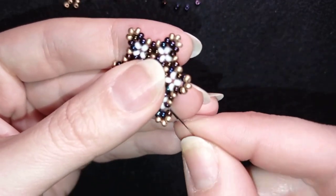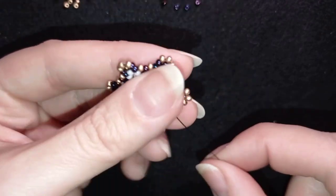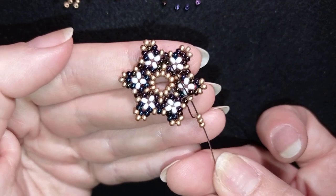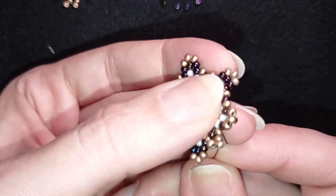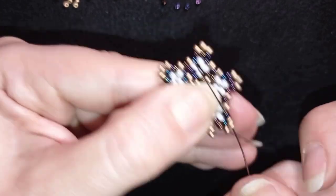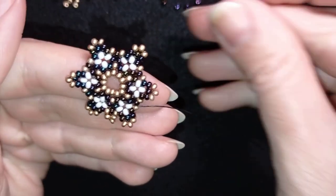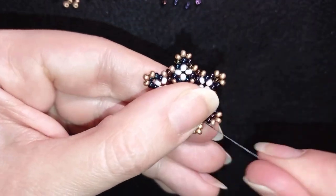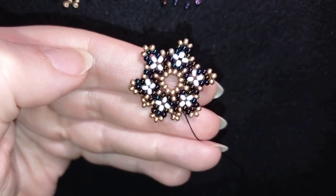I go through this golden and add three beads, then go through the other golden. Then I go through all of those beads in this direction and exit out of this golden, take three goldens, skip the one in the center, and go through the other golden. This is an easy step and you can do it by yourself until the end — if you forgot how, just rewind and see what I do here.